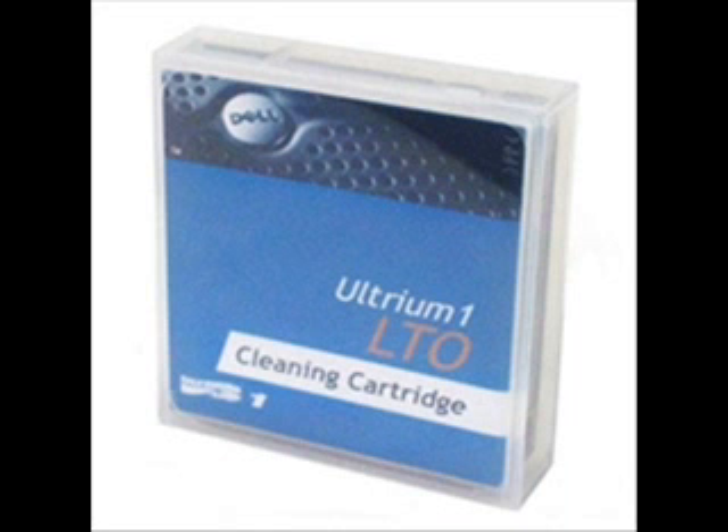Cleaning tapes can only be used somewhere between 15 and 50 times depending on the tape drive. If cleaning doesn't work, the indicator symbol will still be visible after cleaning. Try again and if that doesn't clear it then you need to get a new cleaning tape.